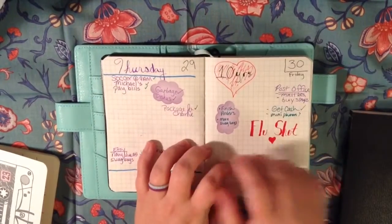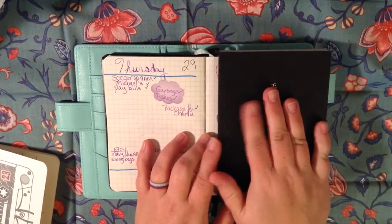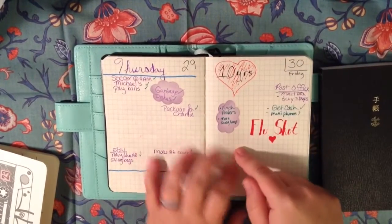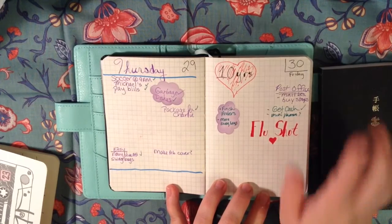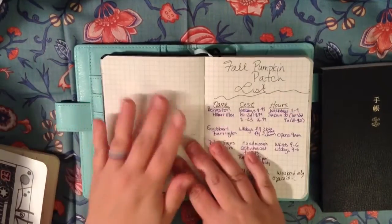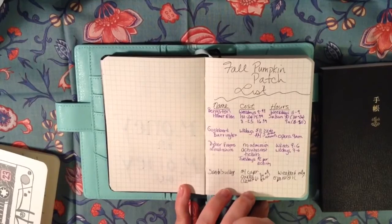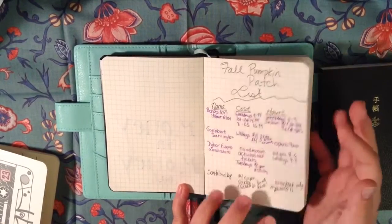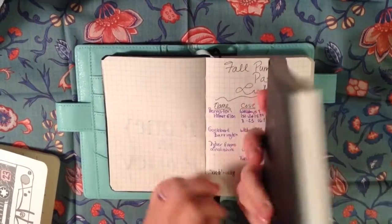My two main concerns about using this are: will I have enough room on the daily pages — which it seems like I will — but my question is where am I going to put other stuff? I was sitting at my daughter's soccer practice the other day and just started making a list of the pumpkin patches in the area. I could just turn the page and put this in the middle of the daily pages, but where could I do that in here?